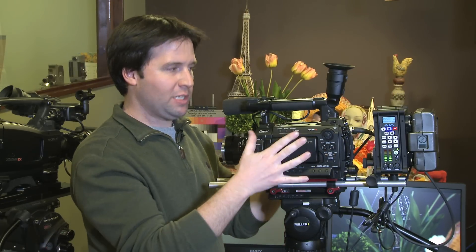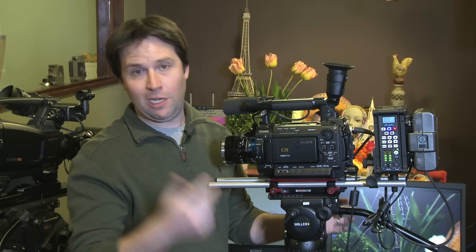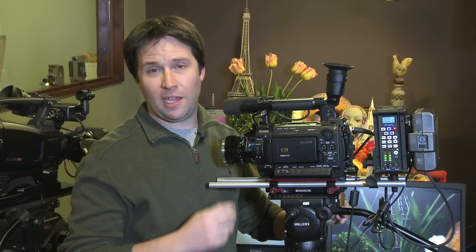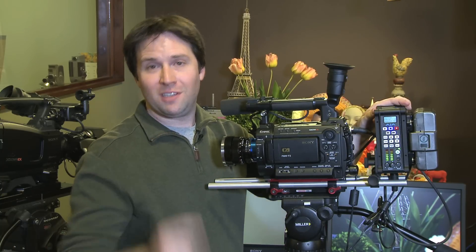So that's the system — a really cool combination of this camera and the recorder, but you can use a whole variety of cameras or anything with an HDMI or SDI output. Very cool to see it here. Thanks for watching and I'll see you next time.